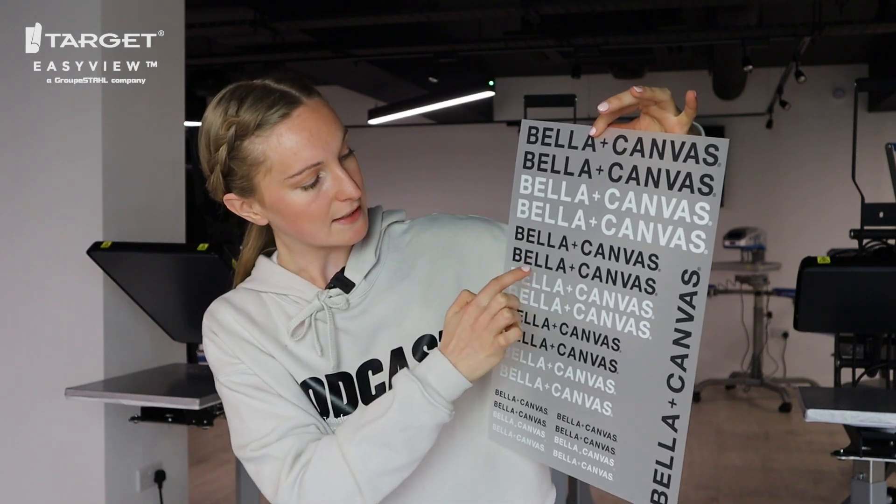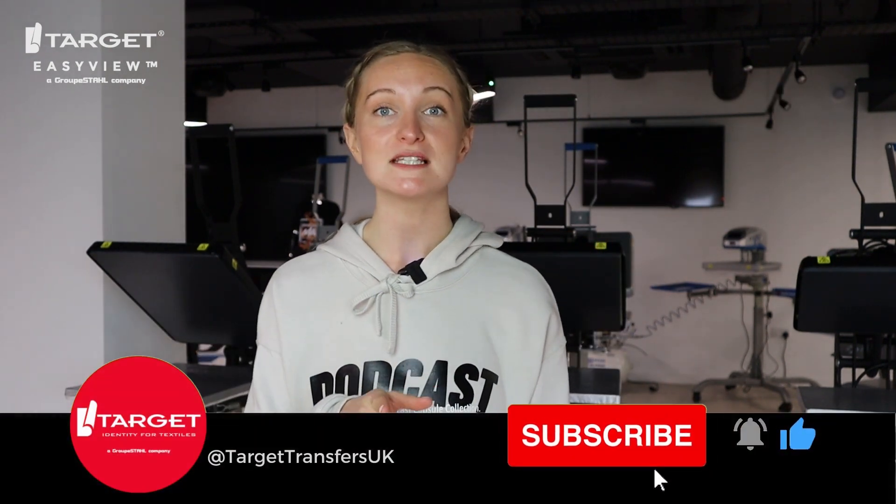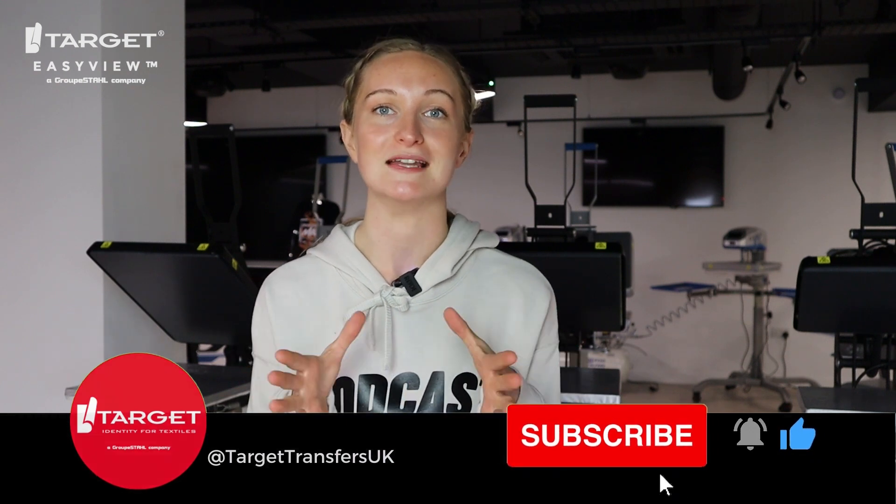Hi everyone, welcome back to the Target Transfers YouTube channel. Today I'm going to be talking all about gang sheets — what they are, how you can do them, how they'll save you money, and everything else you need to know. Before we do that, don't forget to hit the subscribe button, as it really helps our channel and lets you know whenever we post new videos, which is every single week.